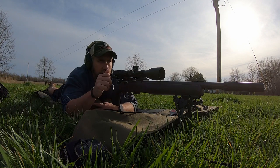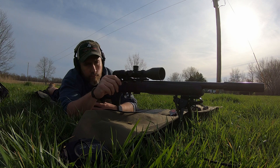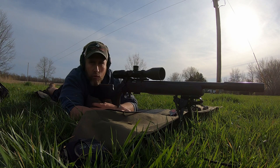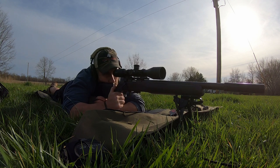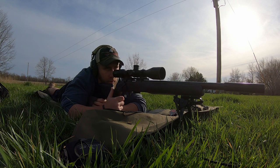Magazines for these CZs aren't easy to find right now. This is just an old Vortex Strike Eagle 3-18x. It's a second focal plane so I'm going to have to change that at some point — it's MOA, and I definitely want to get a mil scope for this.